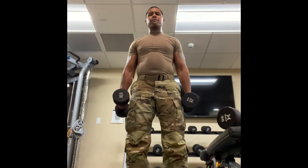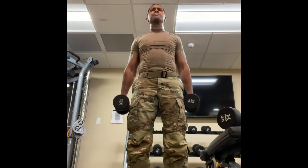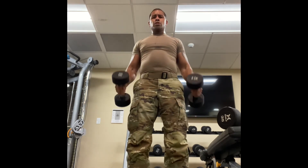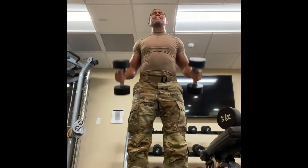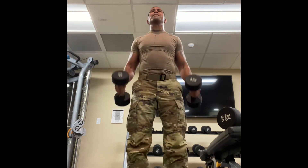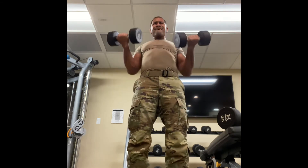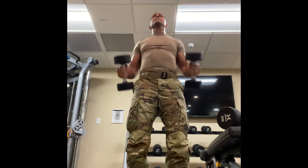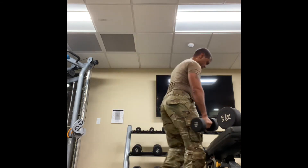After I completed my first set of single-leg hip thrusters, I'm going straight into supersetting with standing bicep curls. If you notice, I'm curling the weight out — there are two heads to the bicep. The one closest to your rib cage when your arms are at your side.